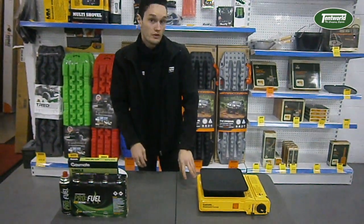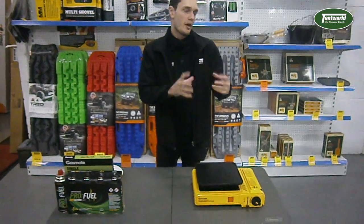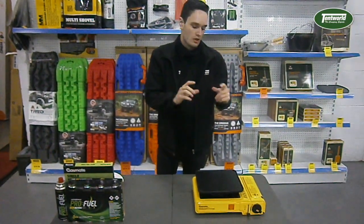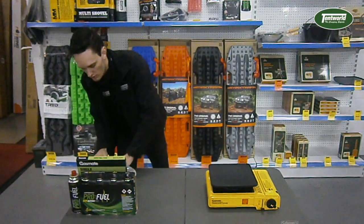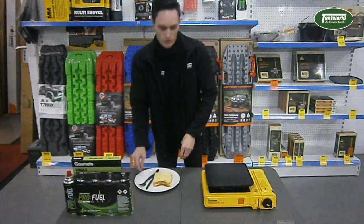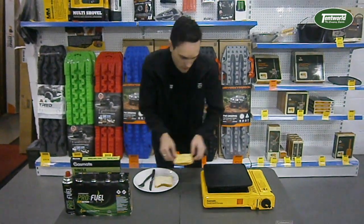Something to mention with these particular stoves is that they can't use a pan bigger than 26cm — it's just the way the design is, so cap it out on that. So today we're going to make a little cheese grill toasty, nice and simple.